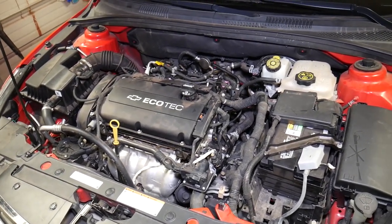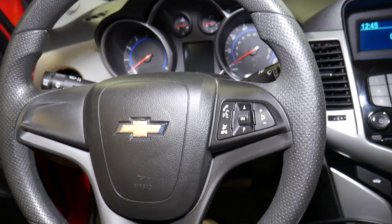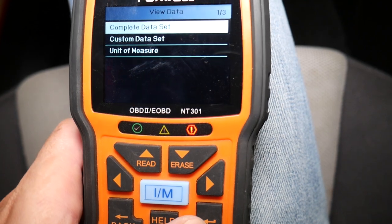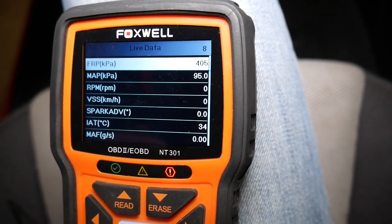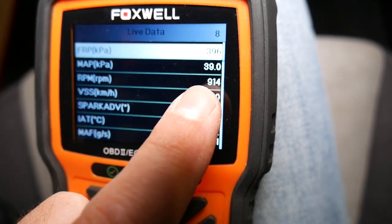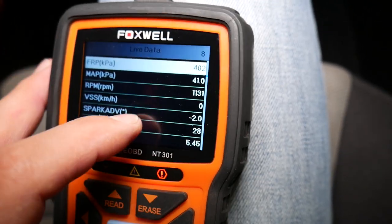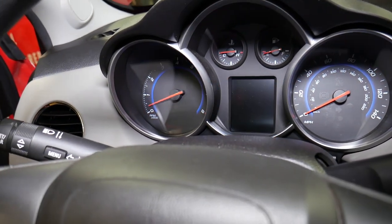The new MAP sensor has been installed. If you need to purchase one, the link is in the description below. I'll turn the ignition on — not starting the car yet. Even right now it says 95 kPa pressure in the manifold. I'll go ahead and start the car — I haven't reset the engine light yet. Check it out: the sensor is now responsive, reading 39-38 kPa. I'll rev the car up a little and you can see how the reading moves. That's how it should be — definitely a working sensor. That's taking care of the problem.